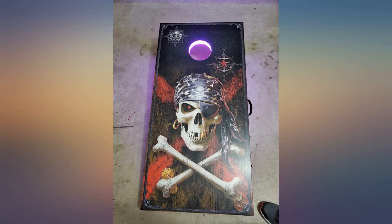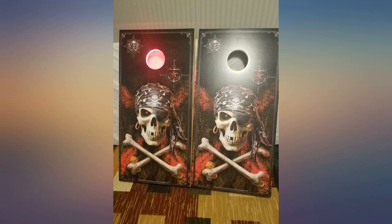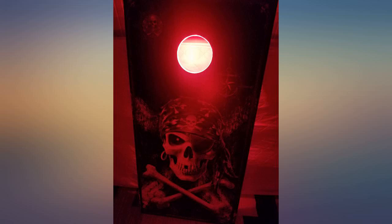The vinyl was perfect — it's very thick and durable. If you take your time, the install will go easy. I will definitely use this vinyl on future boards.